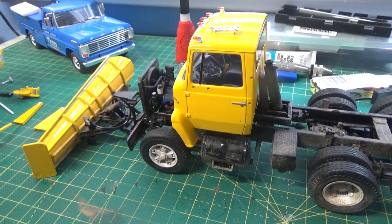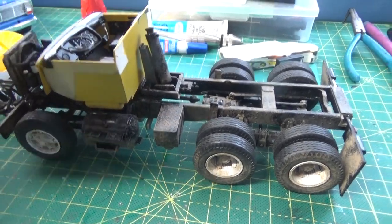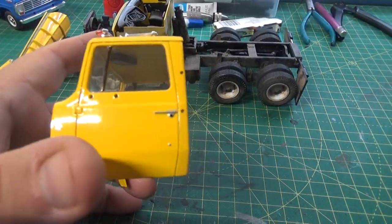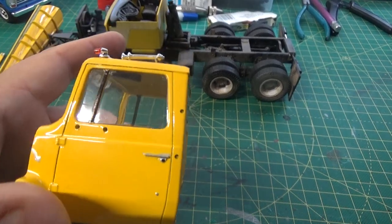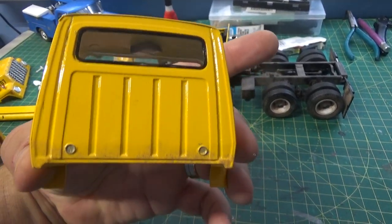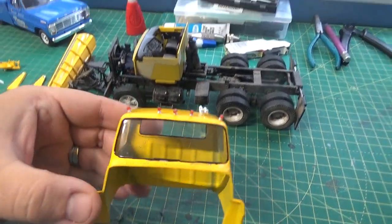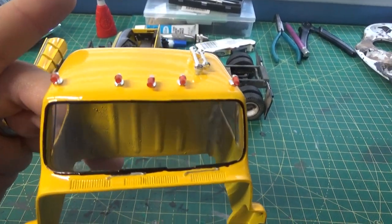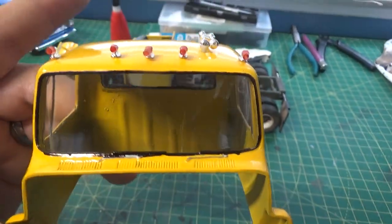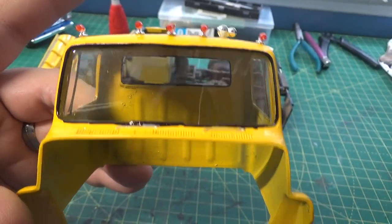As of yesterday I started getting work done on the cab. You can see the detail done here — I got the glass in, I got the door handles picked out, I did some light weathering on the bottom of the back. There's the rear window. There's the marker lights and the air horn — those are a little fiddly but I got it done.